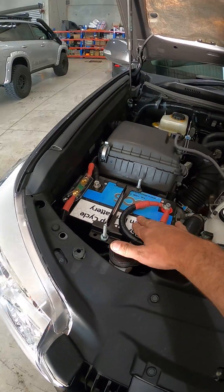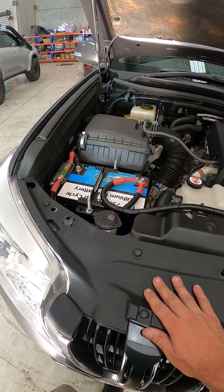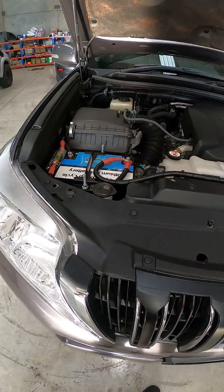These batteries will start the car no problems on 7%, so absolutely no problems there. The inbuilt BMS on these batteries will sort everything out — automatic cell balancing — and it will cut out to prevent discharging and overcharging.